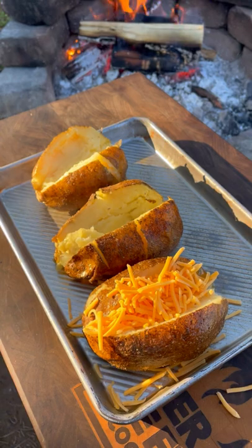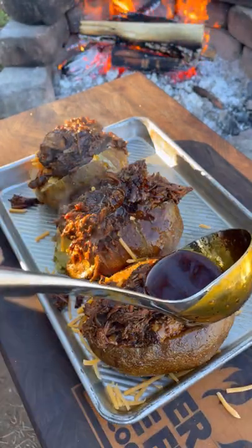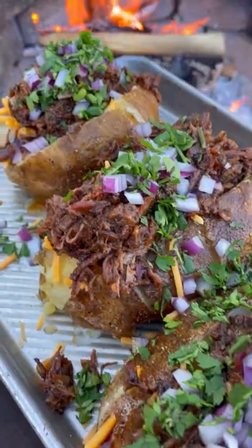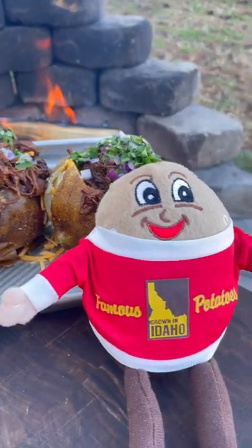I'm going to start building my baked potato with shredded cheese, a little bit more melted butter, that shredded beef, consommé, chopped red onion, and chopped cilantro, serving with the consommé on the side.